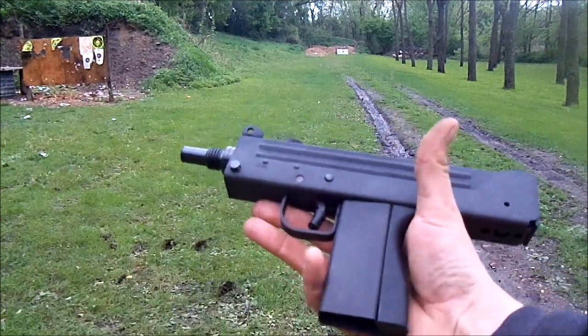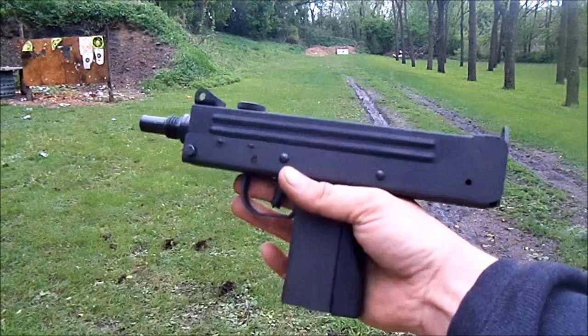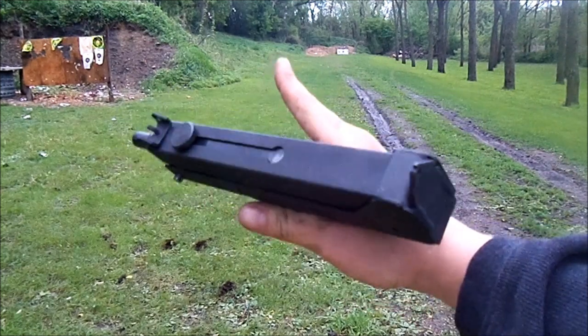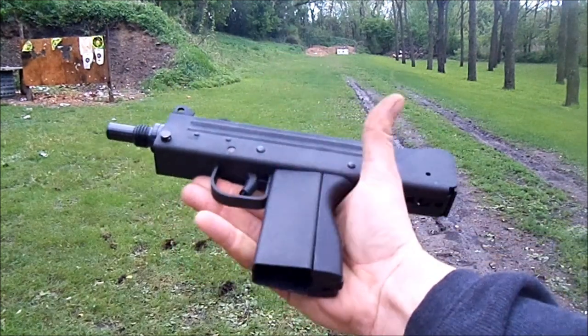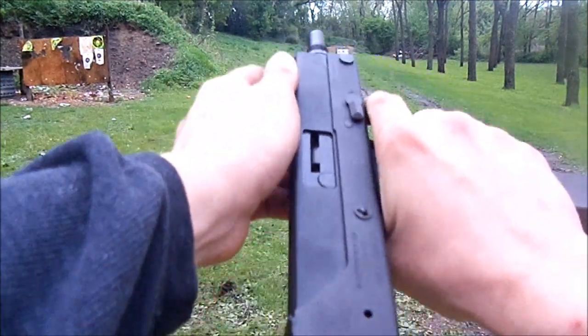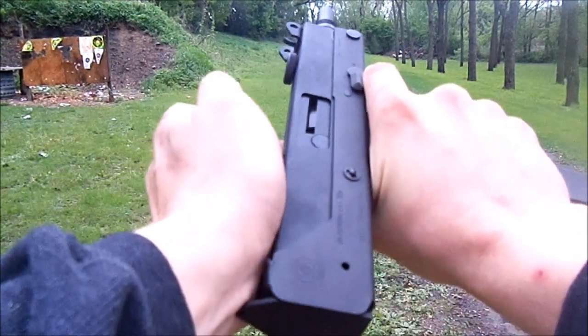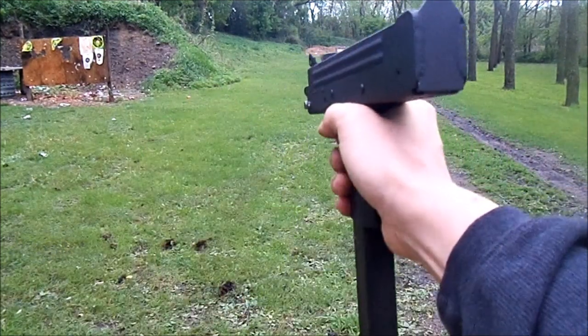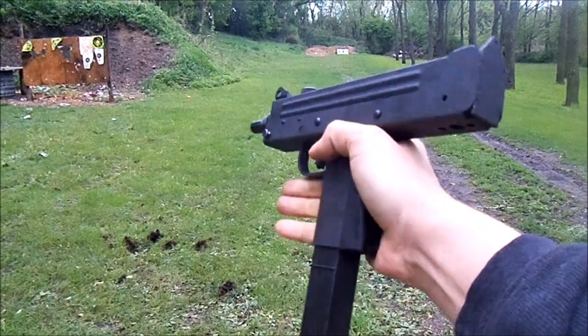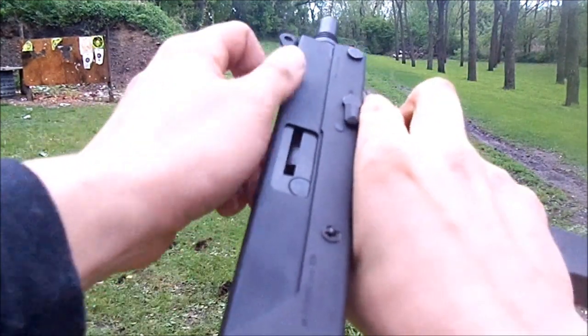Two rounds in the mag. It took them only about a week to do a review on this gun and send it back saying it was ready to shoot. Cycled the first one, checked the shell casing and it looks really good. Two rounds — fed both. Didn't jam those.